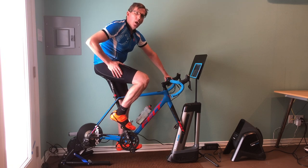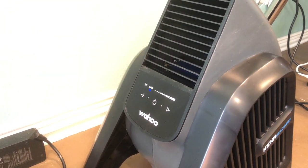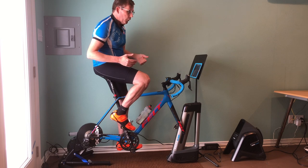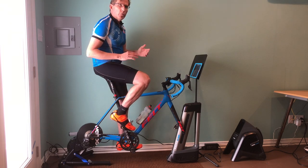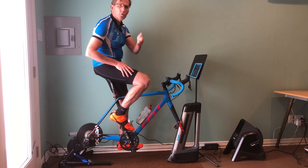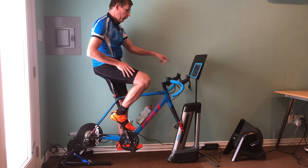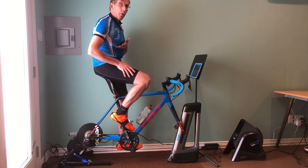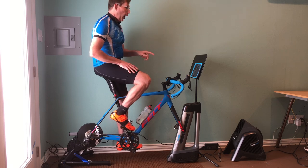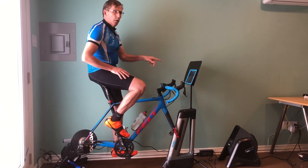With the Wahoo Headwind, it looks like a regular fan you'd put in front of a trainer. It's on right now but it's not blowing because I'm not pedaling. It's a smart fan to go along with the Climb and the whole system. You can set it up multiple ways: as a standard fan with low, medium, high, or extra high settings; or you can set it to sync with your heart rate monitor. There's also another option that works with Zwift or any app that gives you a speed signal.